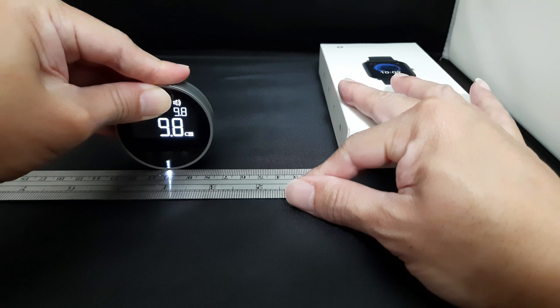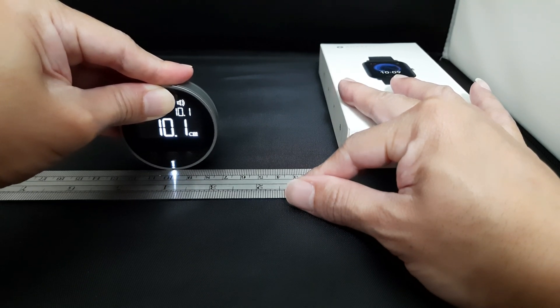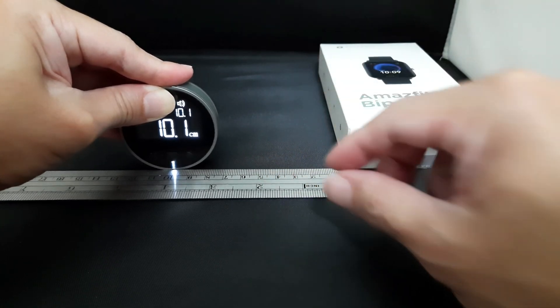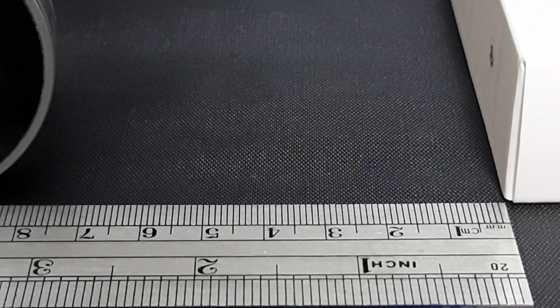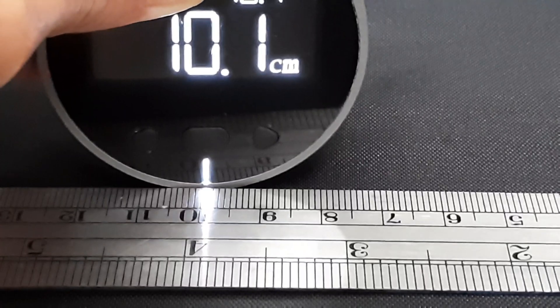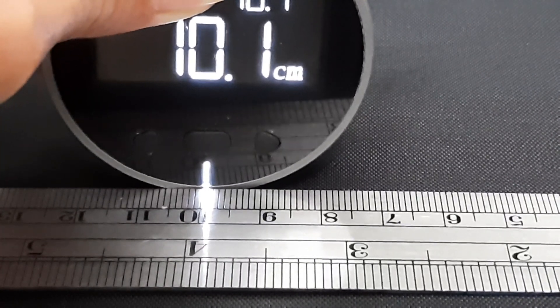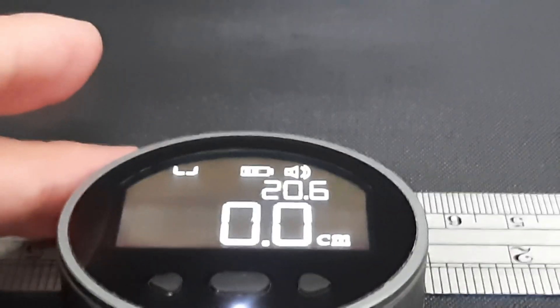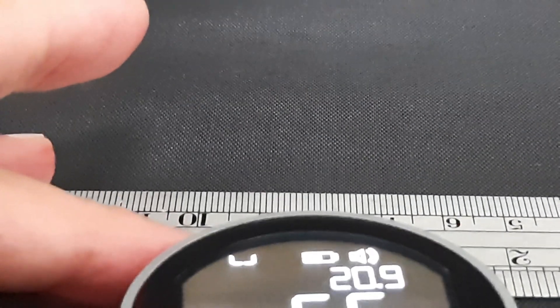We roll and reverse to the 10 centimeter mark. It's over here — so it's about 10.1. Let's confirm: it's about 10.1. And the next one is the U mode, meaning there are two walls on both sides.